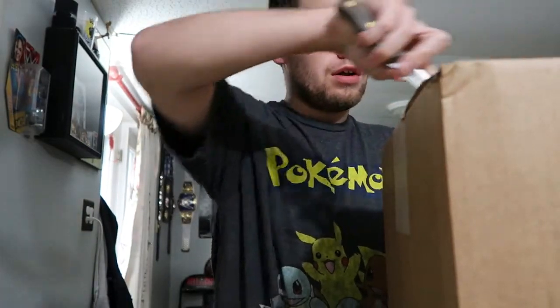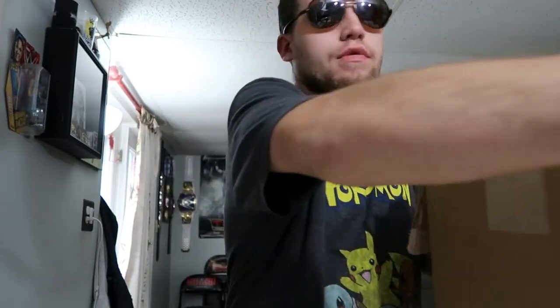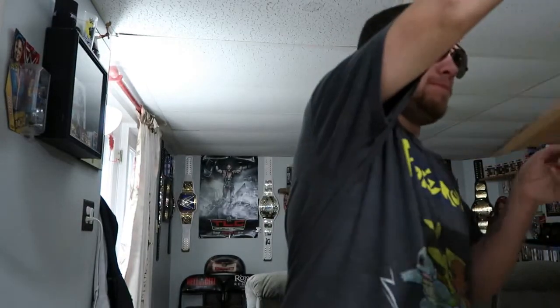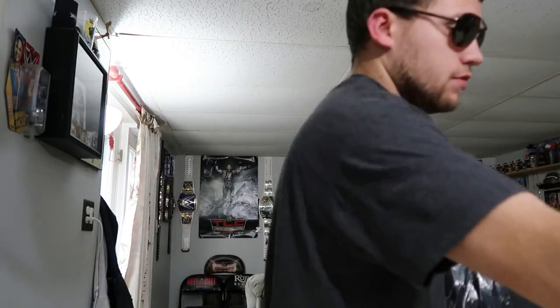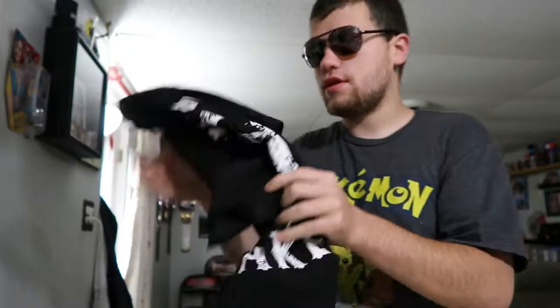What's up guys, back with another video here for another belt review. We got another WWE Shop haul, there's also another item in here. First I'm gonna get to this — got a t-shirt right here, boom. The Undertaker logo right in the back, that's an awesome t-shirt. And we got the belt too.